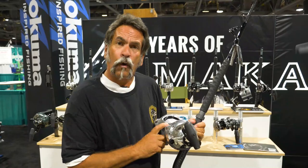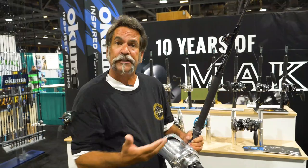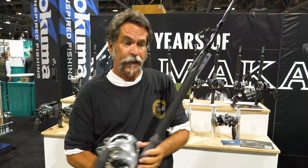The torque that you get with this reel — when you're turning the handle on this rod — you wouldn't even think that the line is actually coming in. But the line is coming in and the fish is following the boat because of the torque on this reel. And the fact that it's so lightweight and it fits in all the rod holders, this is the rod you have to have if you're going to fish swordfish or giant bluefin in Southern California.